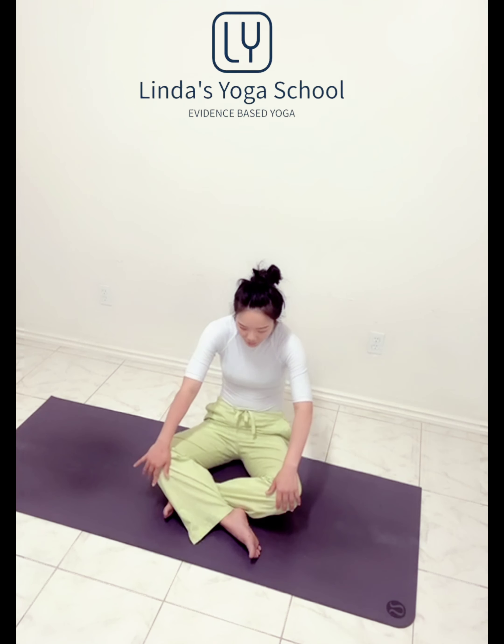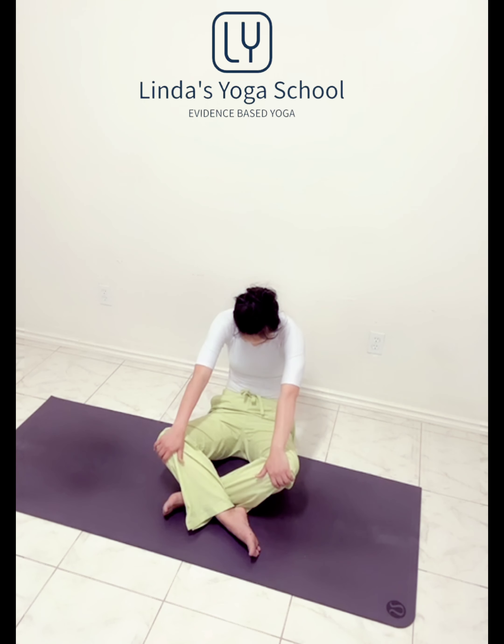Inhale, collarbone back. And exhale. One more, inhale, and exhale hold. Get to the center. Bend the elbows. Elbows together, open. Elbows together, inhale open. One more time, elbows together, inhale open.